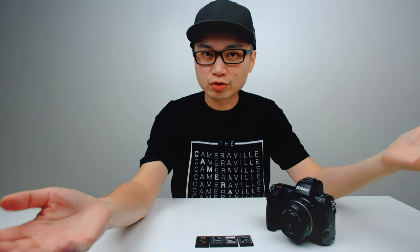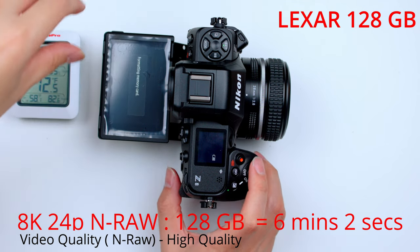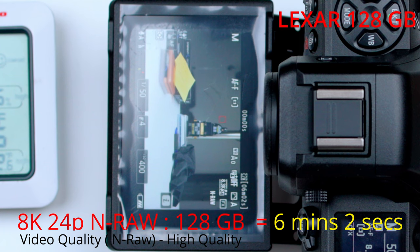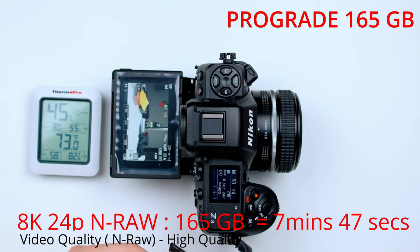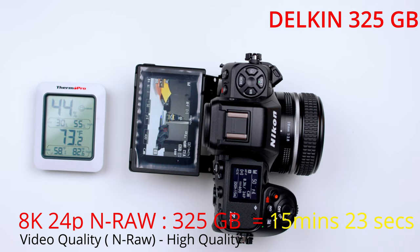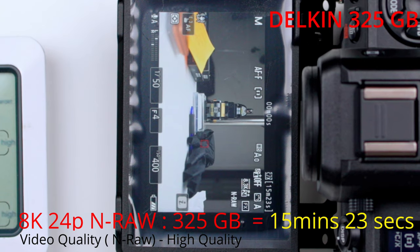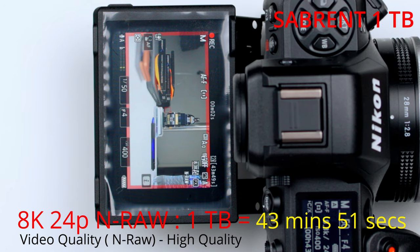All four cards have different storage sizes, so you get different recording times shooting 4K 24p at high quality — not normal quality, but high quality. The Lexar at 128GB gives roughly 6 minutes 2 seconds. The ProGrade at 165GB gives roughly 7 minutes 47 seconds. The Delkin at 225GB records longer, and the Sabrent at 1TB gives you 43 minutes and 51 seconds at high quality.